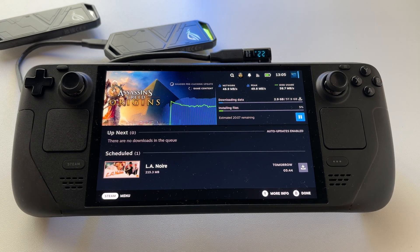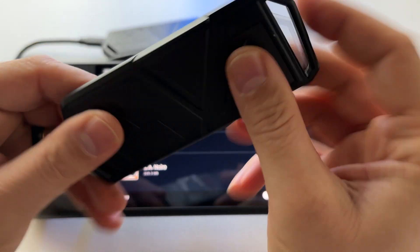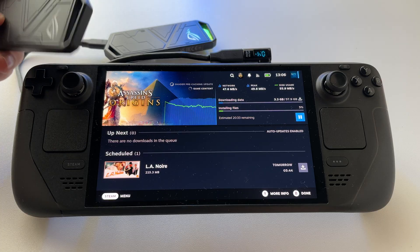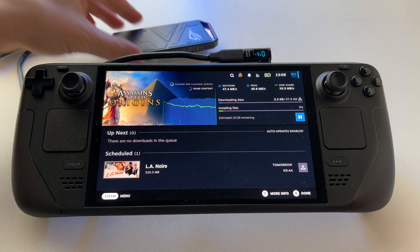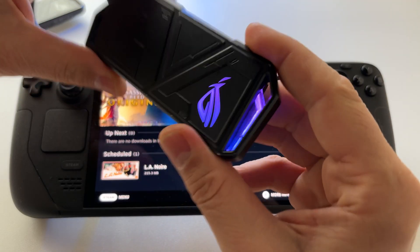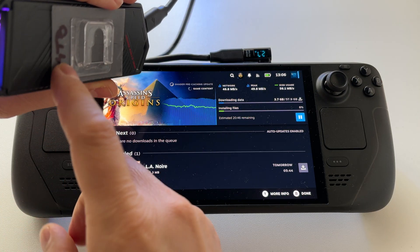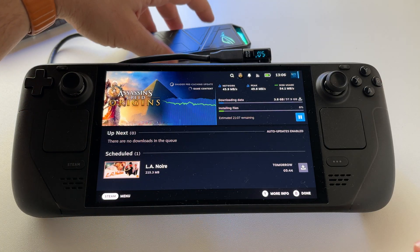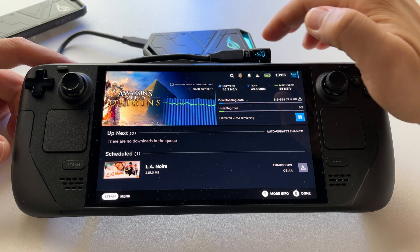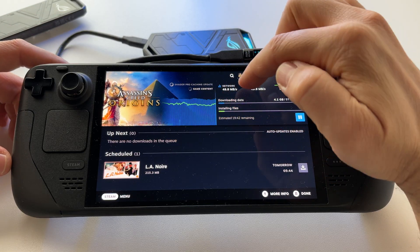Let's discover how much an external SSD like this one — a 2280 in an external case — extracts from your battery. Here I have the Asus ROG case for SSD, and inside I have a 4 terabyte M.2 2280 SSD.